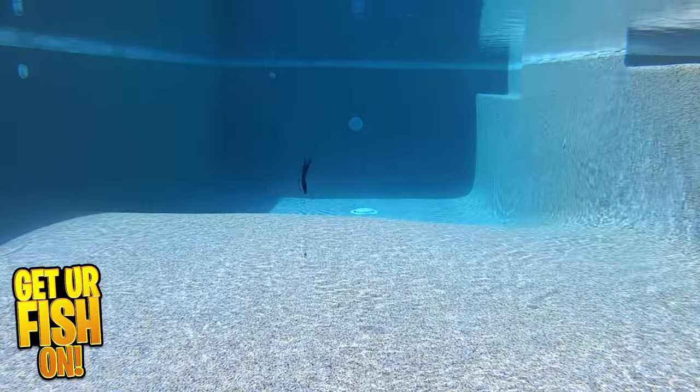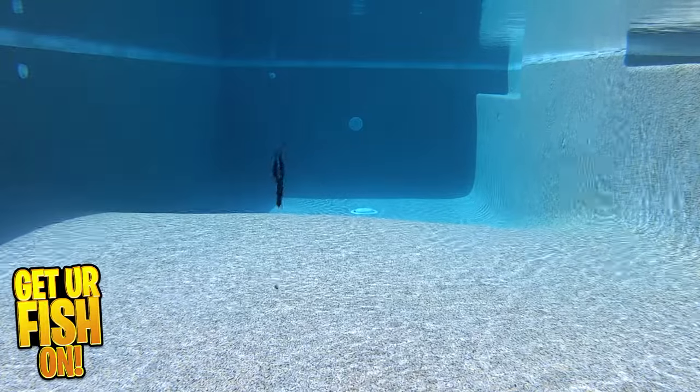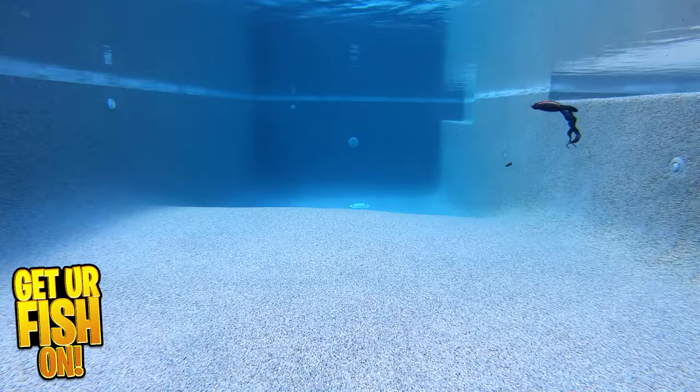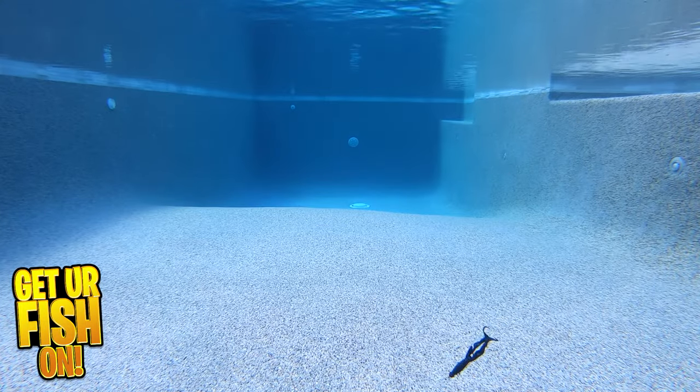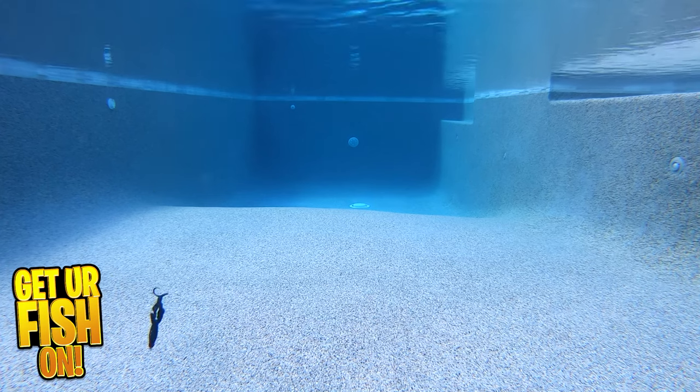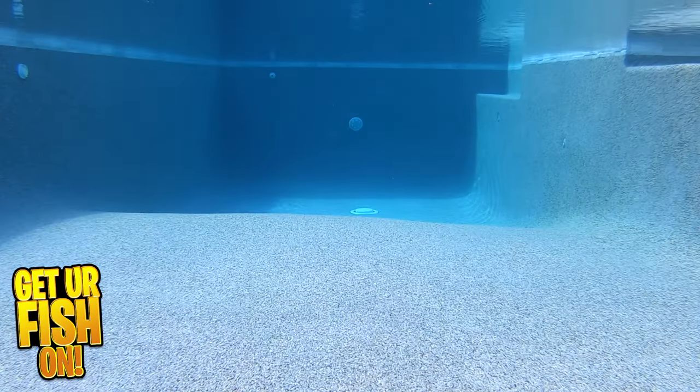It offers twin curly tails and side appendages that produce a subtle action and vibration. It's also super buoyant and needs a heavier weight than I used to bounce it off the bottom. You can Texas or Carolina rig it, put it on a shaky head, or use it as a trailer. It is four and a half inches in length and you get four pieces per pack.